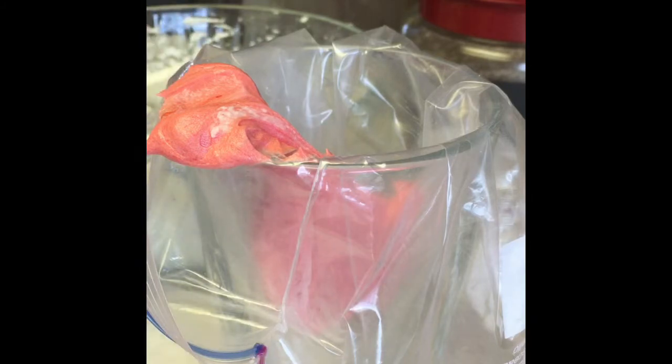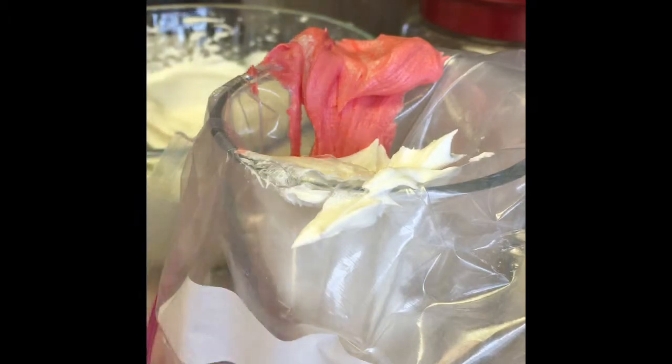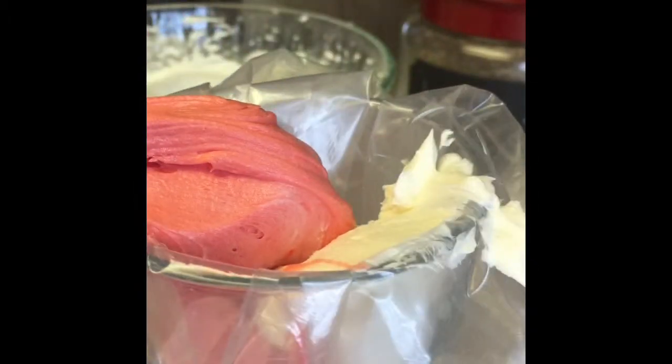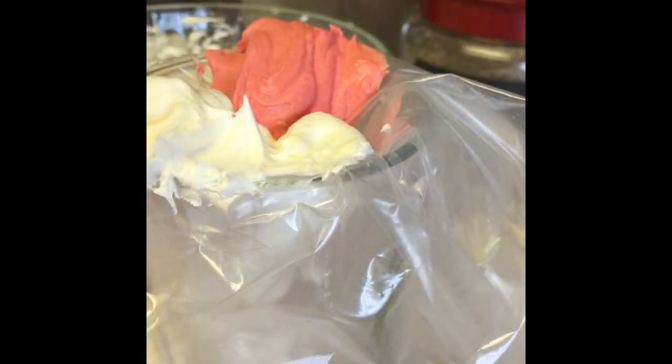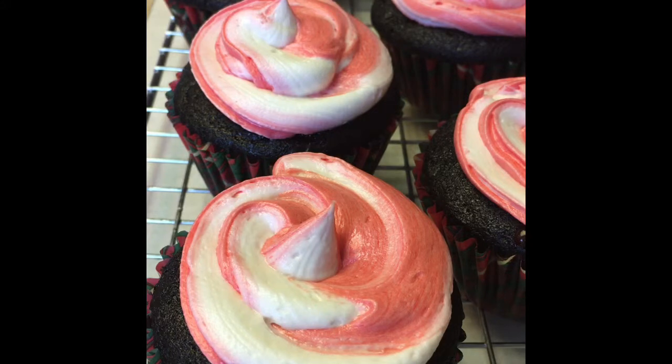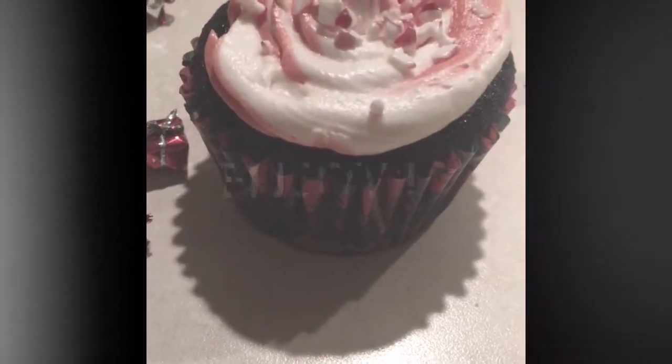Once you finish mixing, to make the dual colored frosting, you'll want to add part red and then part white fairly quickly, so you have two colors vertically in the piping bag to get the dual colored frosting. Once you've piped your cupcakes, you can add crushed candy canes for extra pizzazz, as I've done here. Enjoy your Christmas cupcakes!